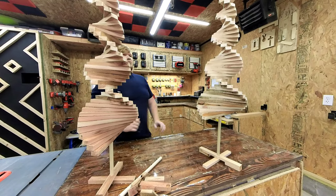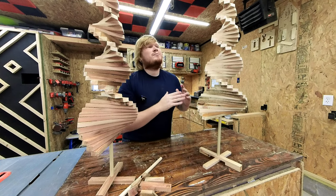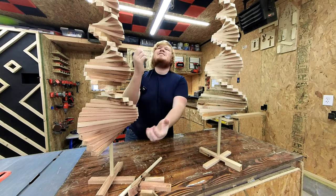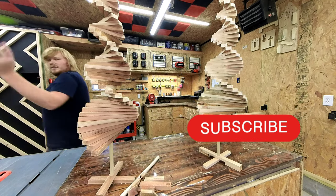Spiral tree, oh spiral tree, you fill my heart with music. Hey, just hit the subscribe button, would you? Media gold. See ya.